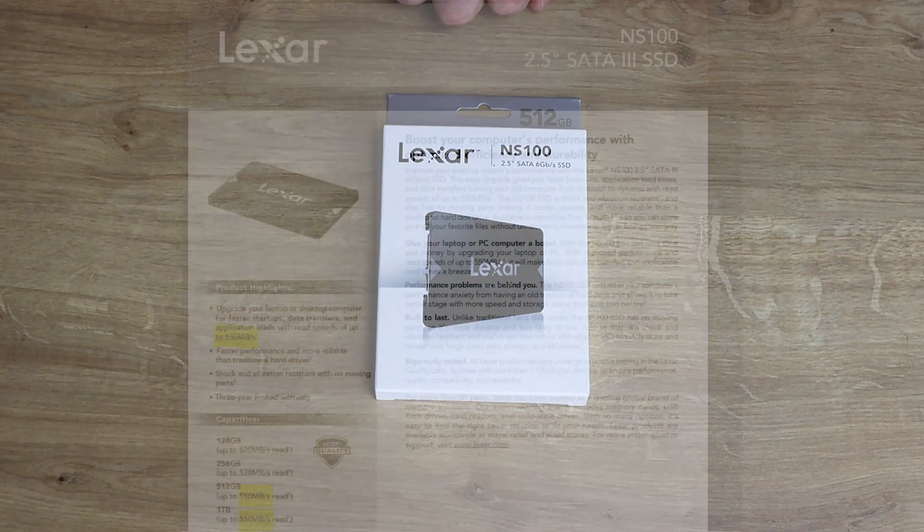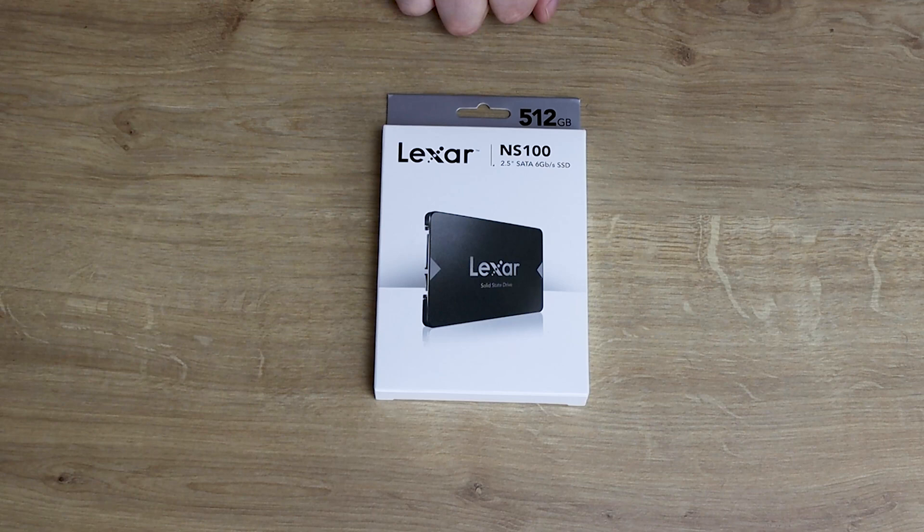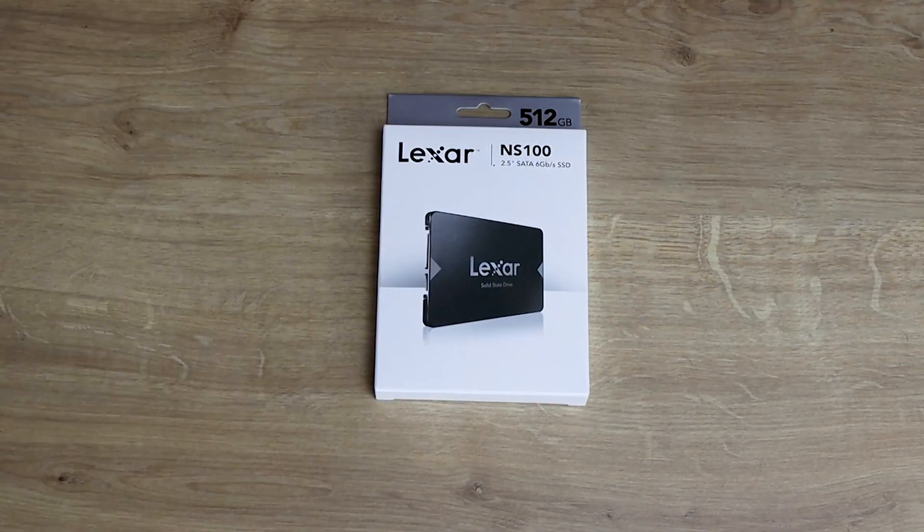The maximum read speeds according to the paperwork I've got: the 512 gigabyte and the 1 terabyte is 550 megabytes per second, and the 128 gigabyte and the 256 gigabyte says 520 megabytes per second. But on their website and on the box it says it's a maximum of 520 across the board. So they need to get that 100% correct — it's not 100% accurate, is probably the best way of putting it.